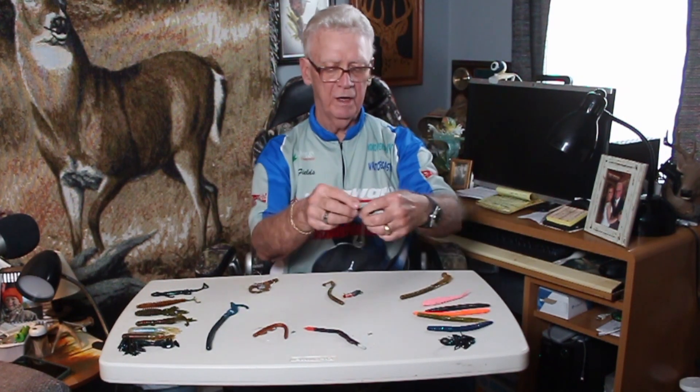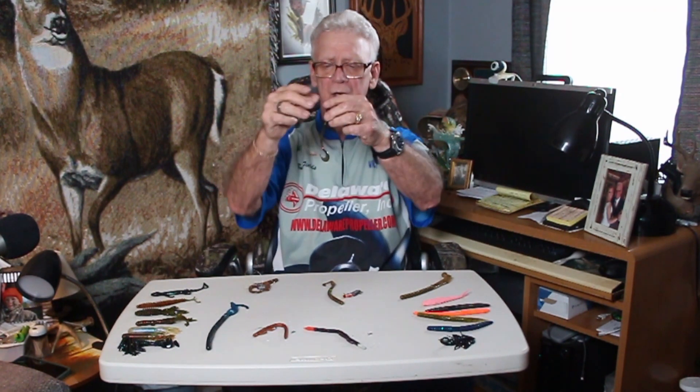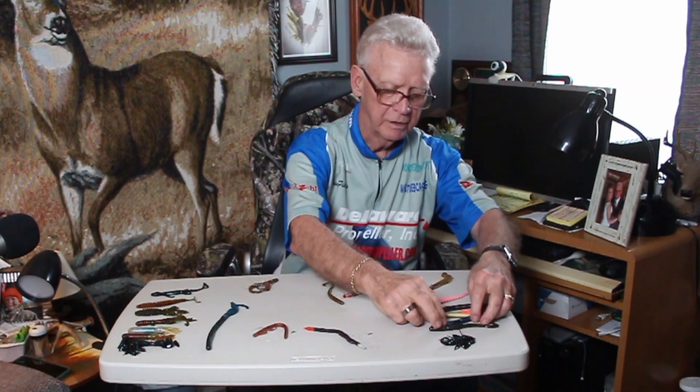They've got plastic worms like this — this is a six-inch worm. You can get these anywhere from about four inches to over ten inches. This has got what they call a sickle tail. Most of the action on this is going to be from that tail. If you rig it up Texas-style and throw it out there, as you're bringing it back that tail is wiggling. Anything that puts out a commotion, the fish are going to notice.